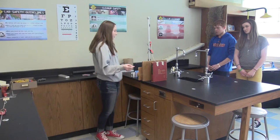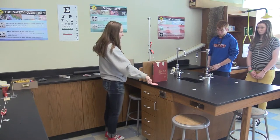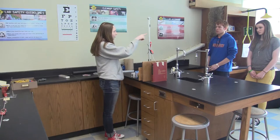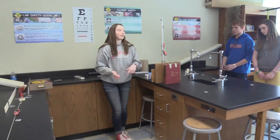And then once this encyclopedia falls, it will pull the scissors, which is our compound machine, to cut the string which is attached to a pulley, and the weight will land on another lever which will cause the egg to fly.